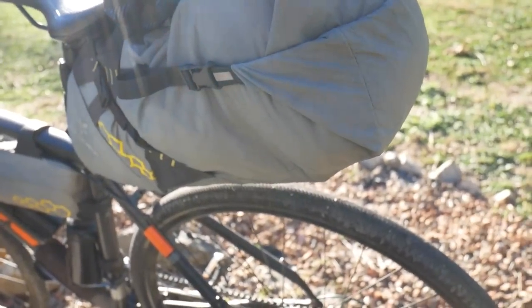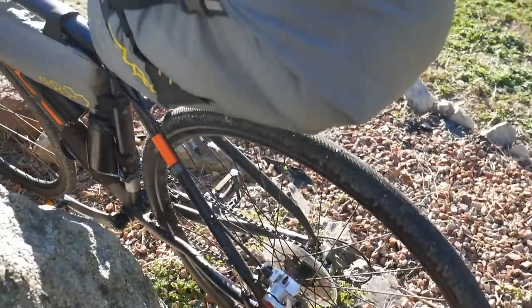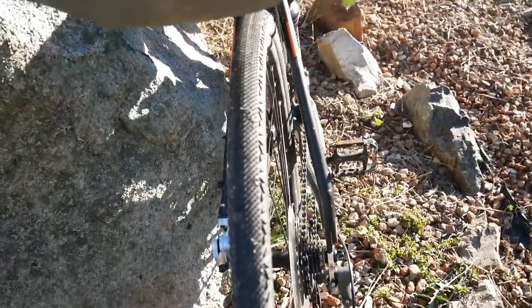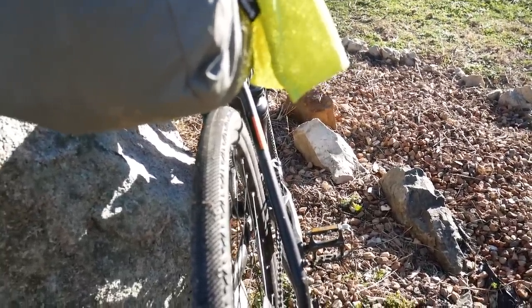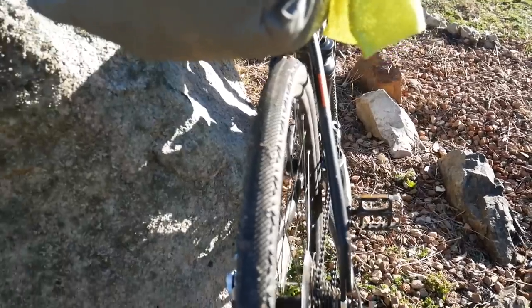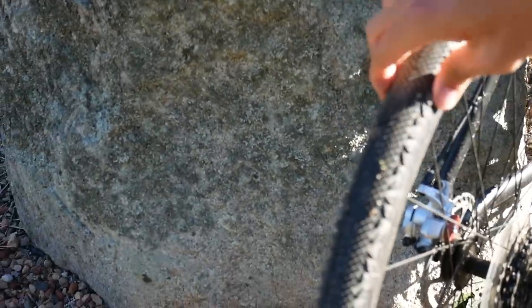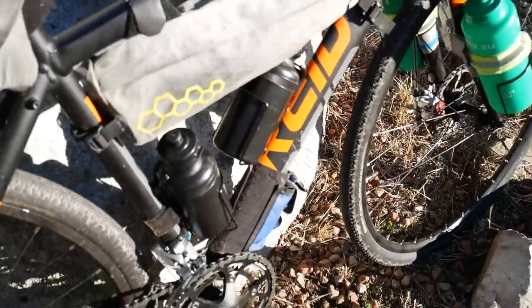I do have a slight misalignment on the rear brake pad which I need to adjust. The tires have been fine so far. For touring I wish they were 40s rather than 35mm, but they're fine. I find that they're reasonably fast — I've ridden them on the highways and I haven't gotten anything in them so far. No punctures so far. I have reasonably high pressure, and I think they're fine.